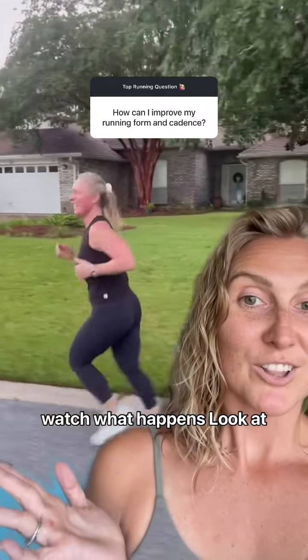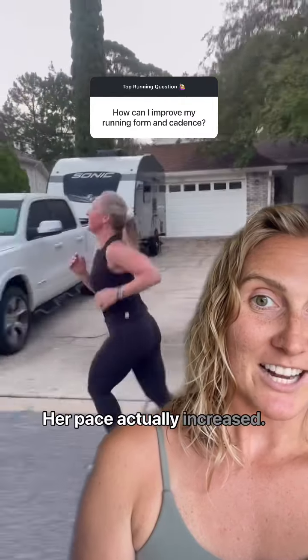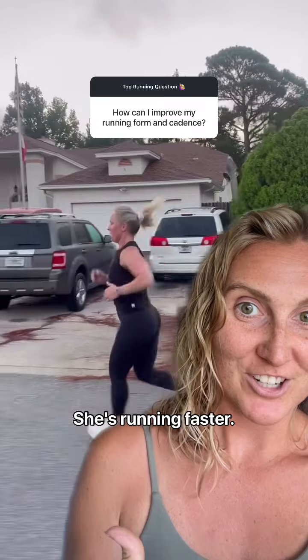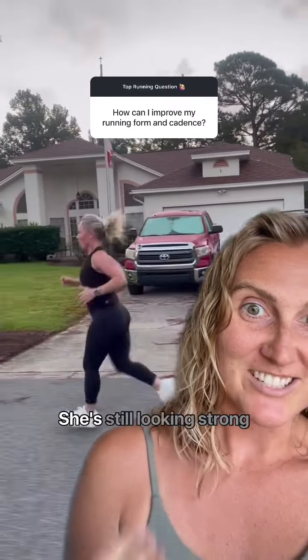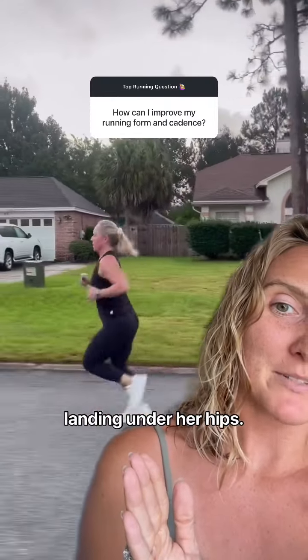Watch what happens. Look at the difference. You can tell her feet are picking up quicker. Her pace actually increased. You can see she's getting more of an arm drive. She's running faster. She's still nice and relaxed, still looking strong, and she's protecting her knees. You can see her feet are landing under her hips.